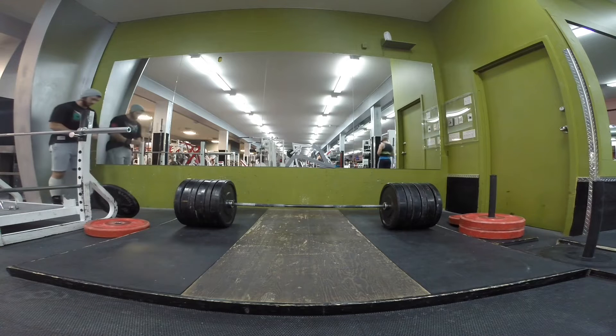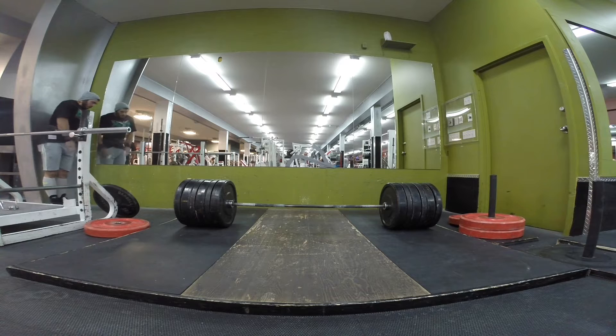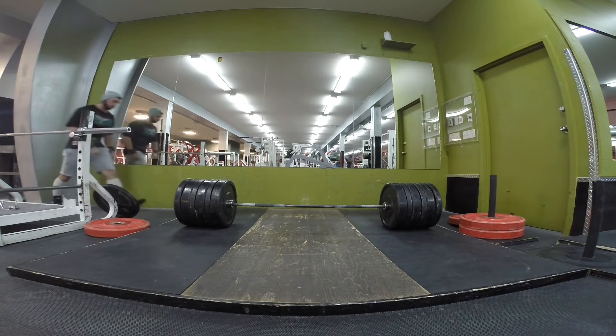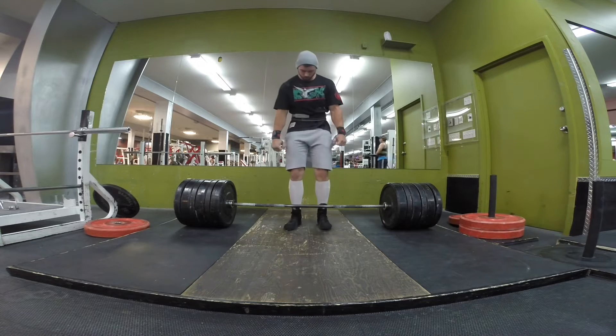Alright, so now we got 545. Those are 45-pound bumpers mixed with 45-pound actual metal plates and then a 25-pound bumper on the end — so 545, let's go.